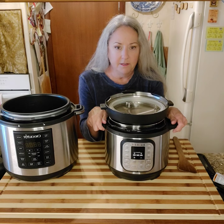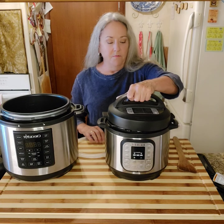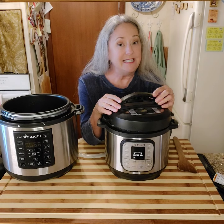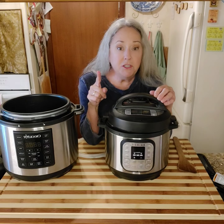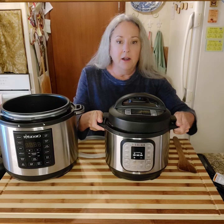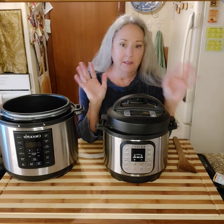The lid does have a handle. This handle is only for loosening and tightening — it is absolutely not for carrying. You're tempted to use it because it's like a suitcase handle, but don't do that. Carry it and move it with the side handles, but do not move it whenever it's cooking. Just leave it alone.